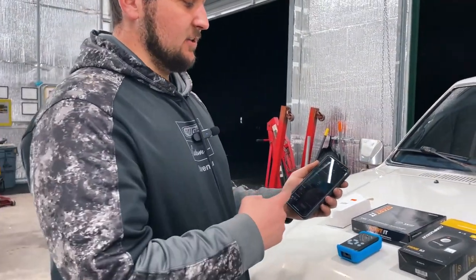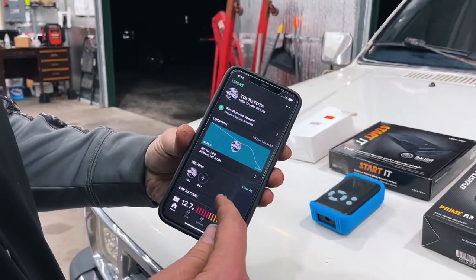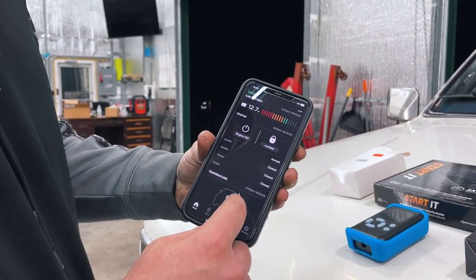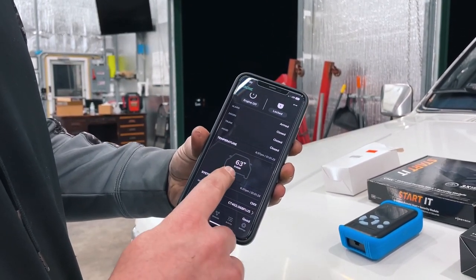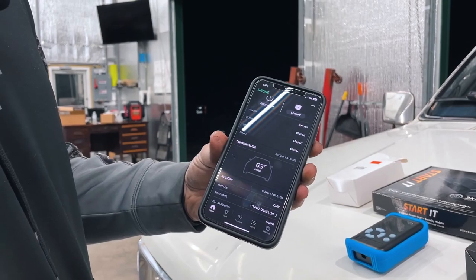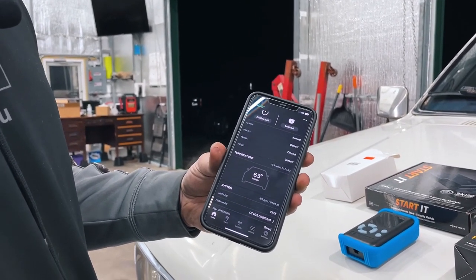Now I'm going to show you the app — this is the Drone app. If you get the Drone system, you'll get this app, and as you can see, it'll tell you the battery voltage. The engine's off. It's locked, even though I don't have power locks — if you have power locks, it'll show you all that. 63 degrees inside — that's the temperature inside the cab. That's the main thing I wanted along with just having it on my phone: I wanted to know what the temperature was in the cab, so when I remote start I can see if it's warm.